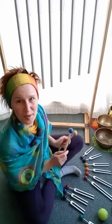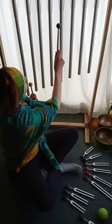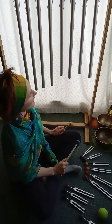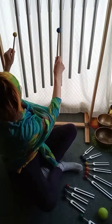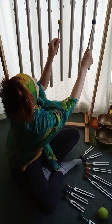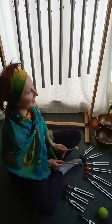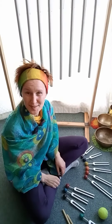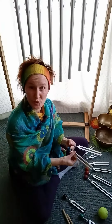So these are tuning pipes and I'll play a few of them to you. You can play them together, two at once. But if you don't have these beautiful tuning pipes at home, you can take it very simple with these tuning forks.